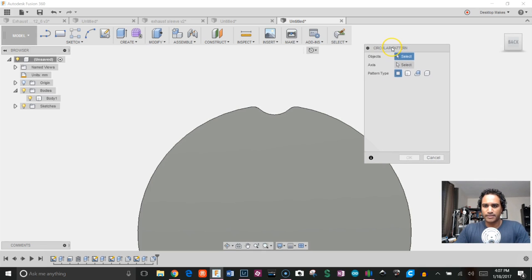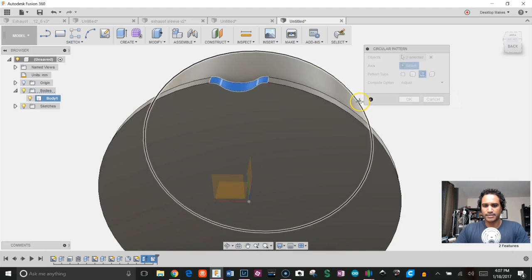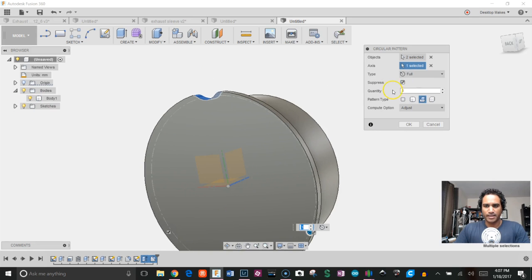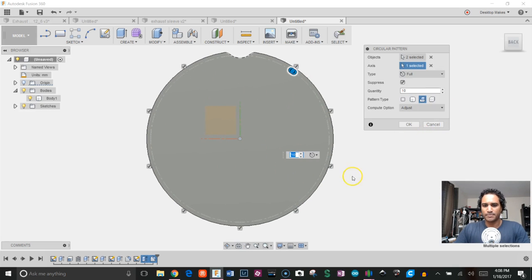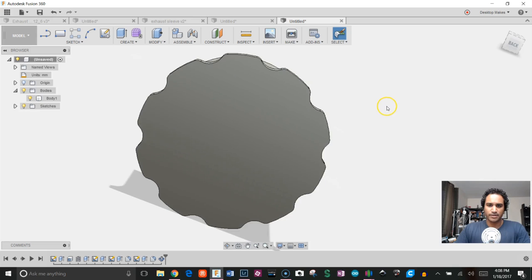Now I'll create a circular pattern of that feature. Go to Create > Pattern > Circular Pattern. Set pattern type to Features, and for objects I'll select the fillet and extrusion from my timeline. For axis I'll choose the blue Z-axis — if it's hard to select, uncheck Bodies, select it, then bring Bodies back. I'll increase the count to 10 instances, and you can see it places the grip holes evenly around the cap. Click OK — that looks much better and gives a nice grip for turning.